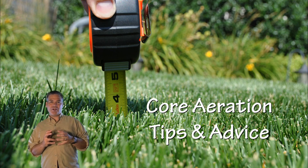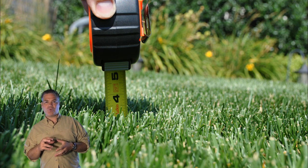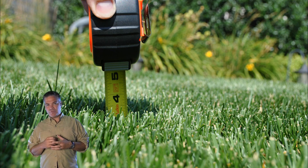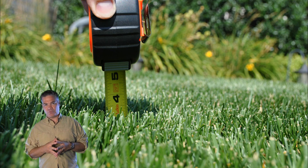Hey guys, Alan Hain here, The Lawn Care Nut, with another lawn tip. Today we're going to talk about lawn aeration or core aeration. I'm going to break this video down into three main parts, and I'll try to list below where those parts start and end so you can skip to the one that means the most to you.